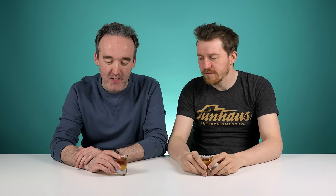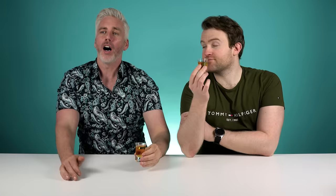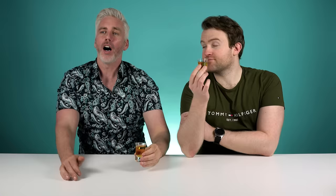Now this doesn't look very American. This is called a True American. So hold on — are you saying this is a mixture of drinks? This has 4 different types of American whisky and/or bourbon. Oh my Christ. No way! So in this wee tiny shot, we've got 4 American alcohols. True American.